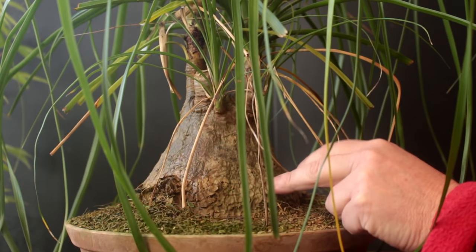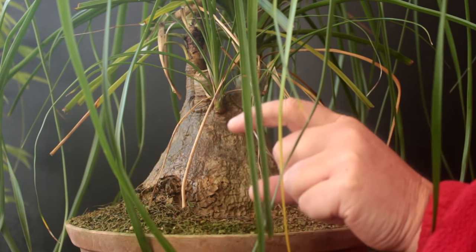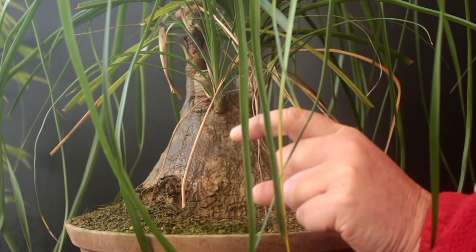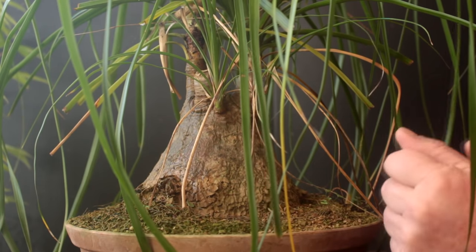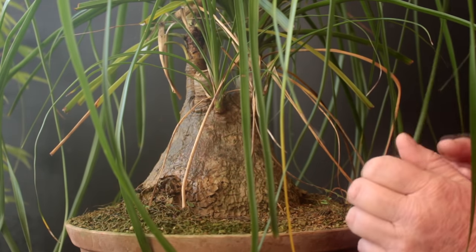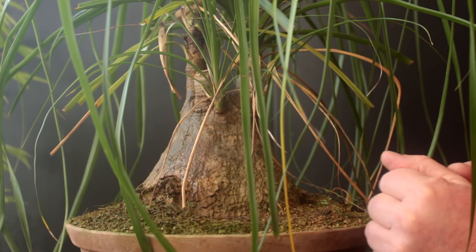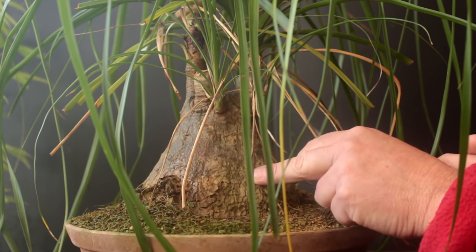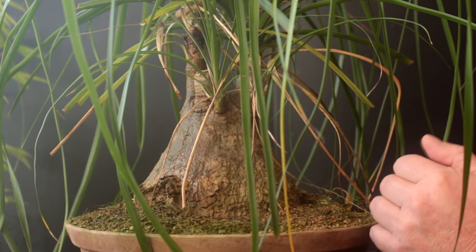Hi there, Nigel Saunders here of KW Bonsai. Today we're looking at ponytail palms as bonsai. This is my old ponytail palm that I've had for probably 15 years now. It started as a little tiny bulb that I was using in a jungle planting or something, and it just kept growing and growing. I would repot it into a bigger pot and it was never really intended as a bonsai tree. However, it's getting quite old now and it's starting to get some really nice bark on it and looking quite mature, so it is now being trained as a bonsai tree.